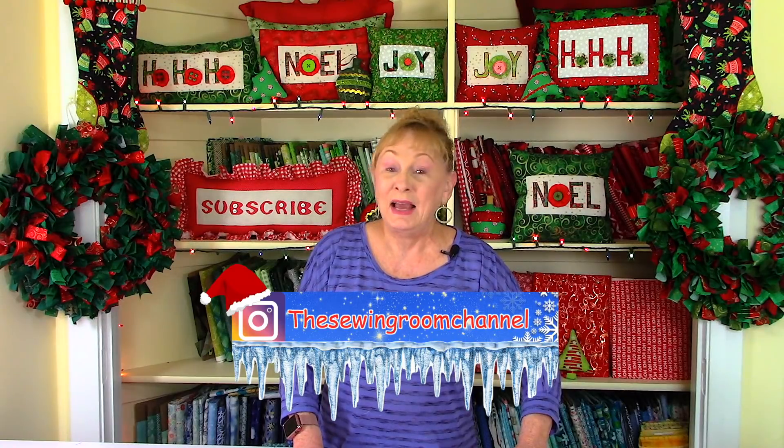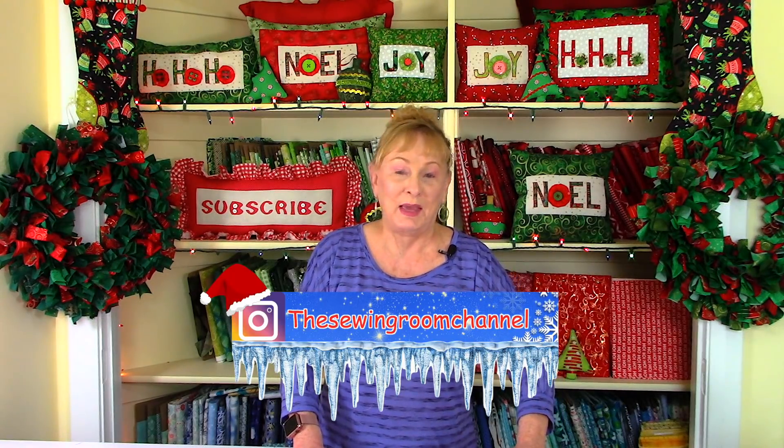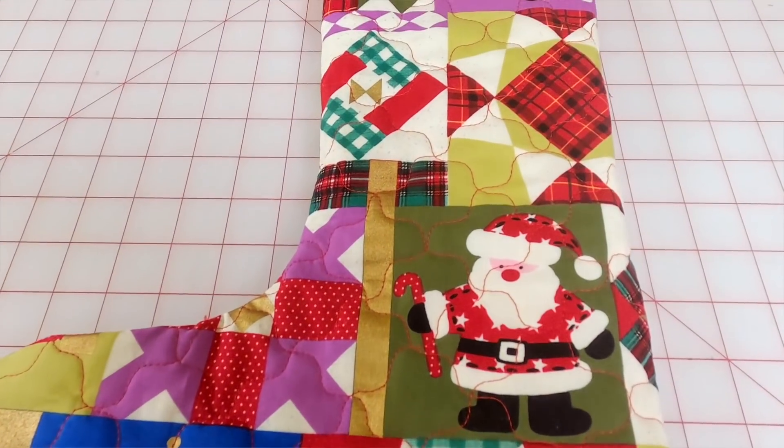Hi, I'm Cheryl and welcome to the Sewing Room Channel. You can follow me on Instagram at The Sewing Room Channel, and I also have a Facebook page you should come by and check out. In this video tutorial I'm going to demonstrate how to make this really easy and really fun Christmas stocking. So let's get started.